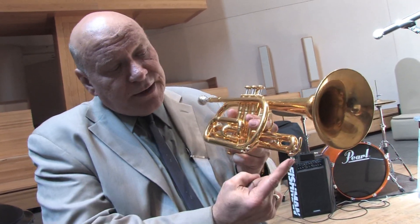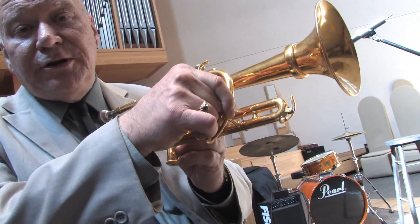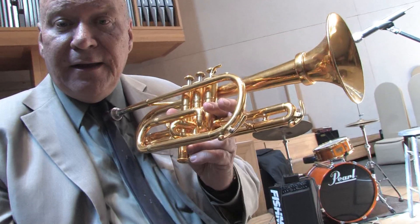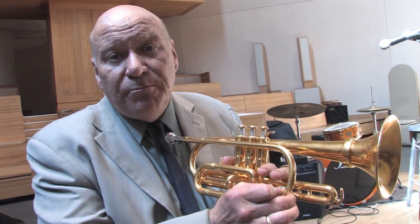Also generally on the third valve slide and somewhere on the lead pipe you will find what is euphemistically called a water key. You tend to spit into a trumpet when you play it, and this allows the moisture to come out because it will gurgle otherwise.